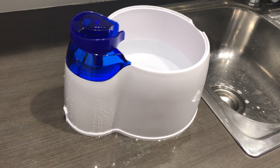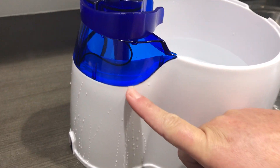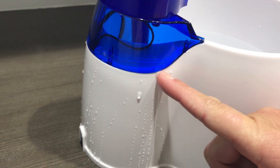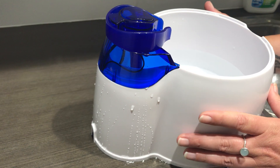Hi guys, just wanted to bring your attention to our water fountain today. Just bringing your attention down to this compartment here — please be careful in regards to whether or not any water is getting caught in here. Make sure you're disconnected if there is any water for any reason.